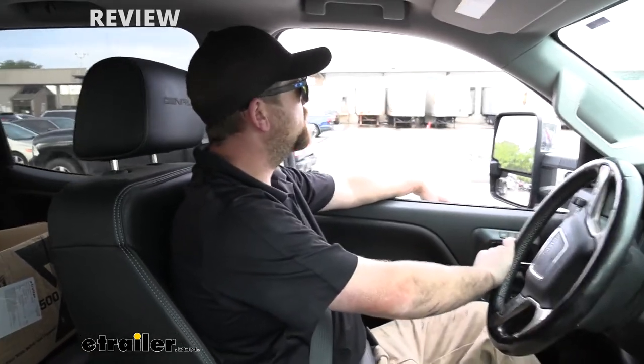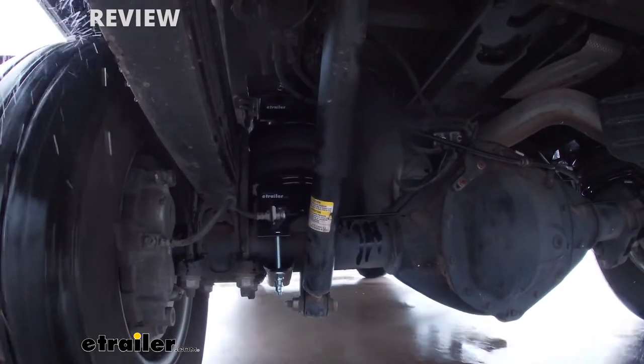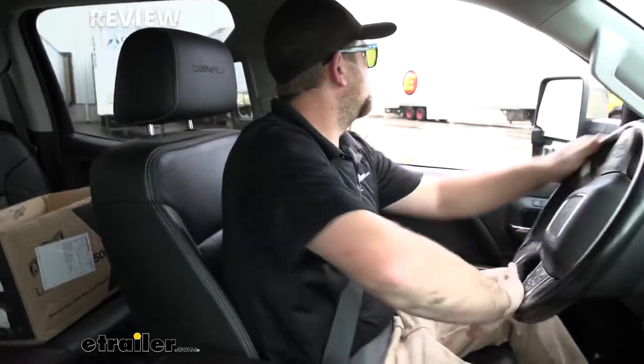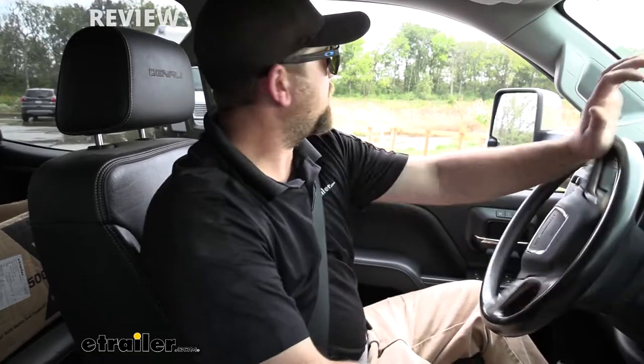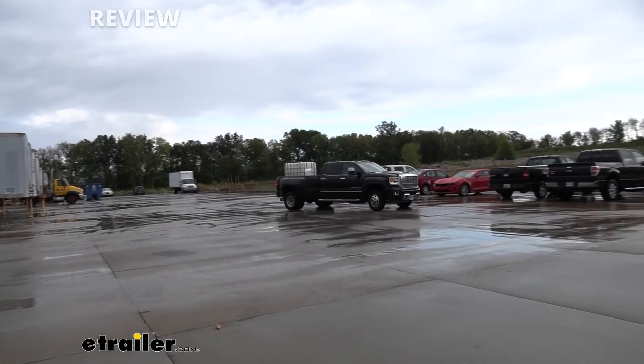We're going to do some evasive maneuvering again. I'm curious how these bags are going to affect this particular truck. In the past I've noticed they really help during this test, really cutting hard — and the same holds true for this vehicle. The body roll really just isn't there. The truck feels like it's planted a little bit more and going where you point it, and that's good. I feel like if I was going down the road at higher speed limits and needed to make a maneuver like that, I would have a little extra confidence and more control.